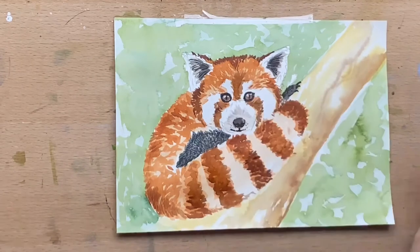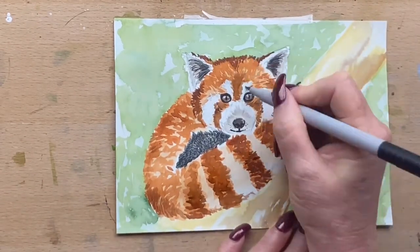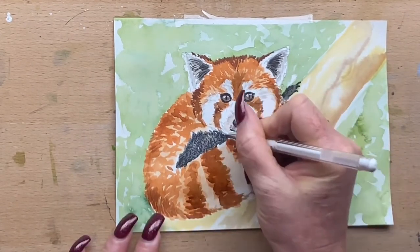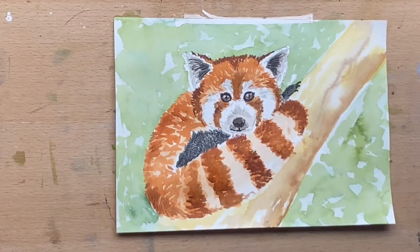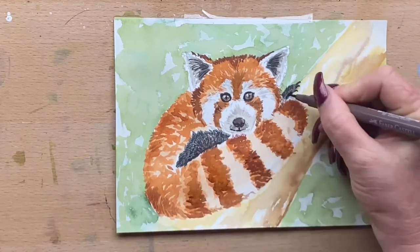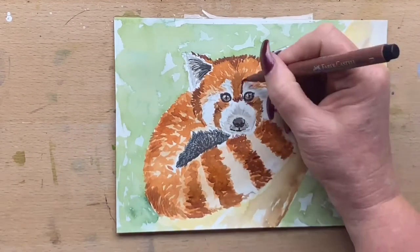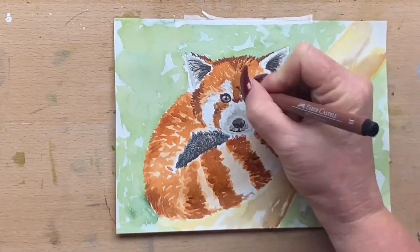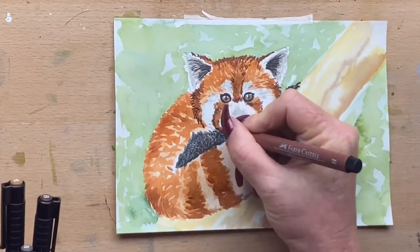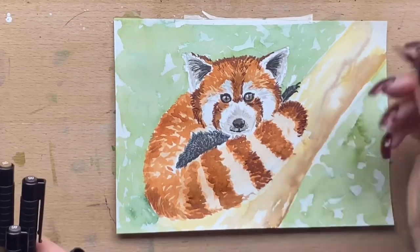I try to only use permanent, lightfast products so that if I keep things, they last for years — I highly recommend doing that with your work if you possibly can. Now I'm adding greys through his lighter areas. The white will be the white of the paper; I'll add highlights later with my Posca, which is an acrylic pen — permanent and lightfast — for whiskers and little highlights I've lost as I go. I keep going around with all the different tones of browns and reds into his fur and follow that around onto his tail to get the texture all looking like it's supposed to.